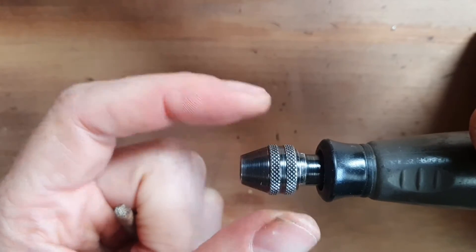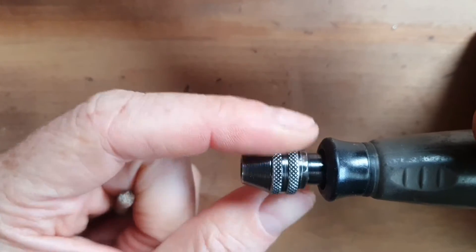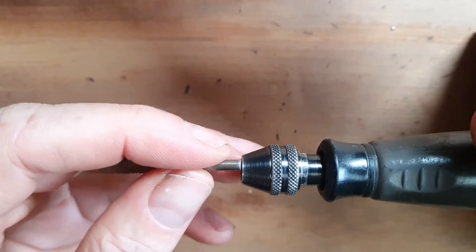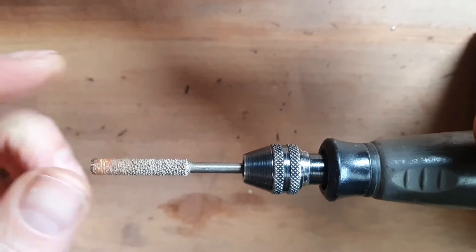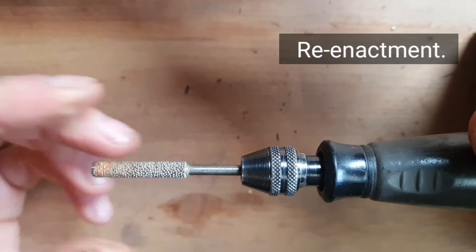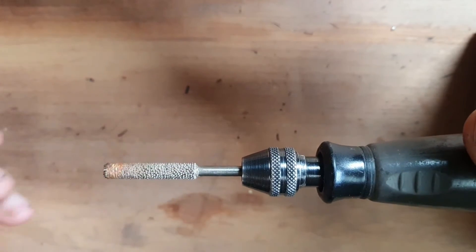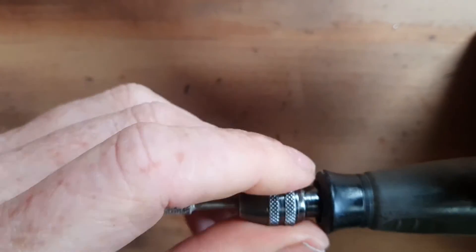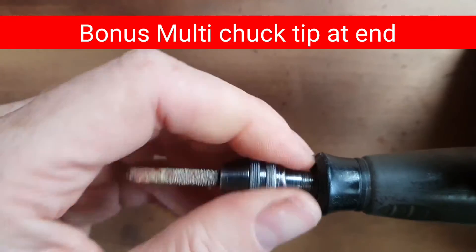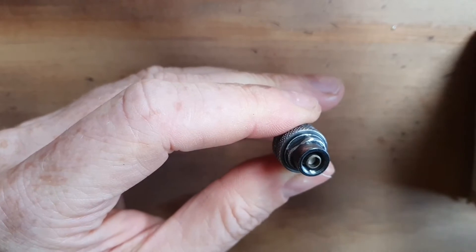G'day people, it's Matt here from Mattcarves. I'm going to tell you about a problem that has been gradually getting worse and worse with this multi chuck tool, and a quick fix as well. What's been happening is burrs that are 1/8th inch — about the widest diameter burr you can put into the multi chuck — have been really hard to get in, and really hard to pull out even if I undo it completely.